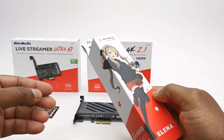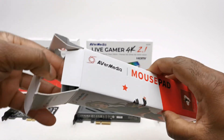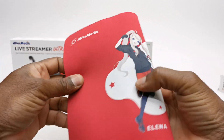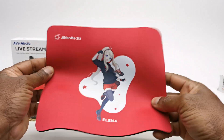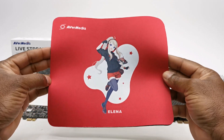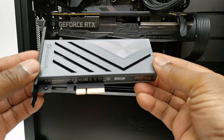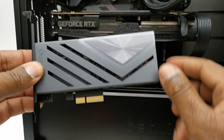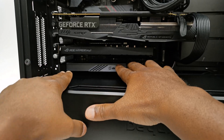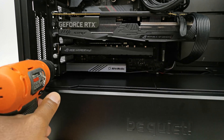You might be wondering what's in this tall box here. Well, this is their AVerMedia branded mousepad called Elina. If you go to their Amazon sales page you will see that it comes bundled with the Ultra HD GC571 model, and it's also sold separately. I'll start with the premier product, the Live Gamer 4K 2.1. The installation process is pretty straightforward — you simply find an available PCIe 3.0 or 4.0 slot on your motherboard to insert it.